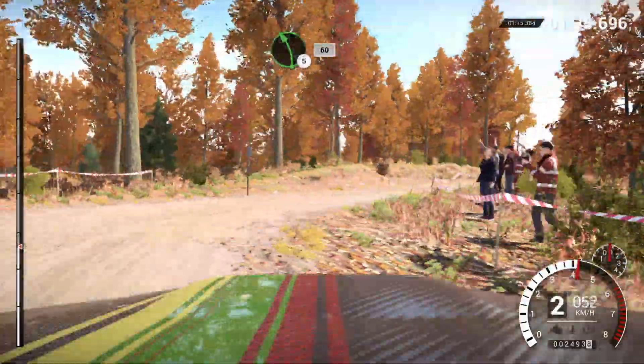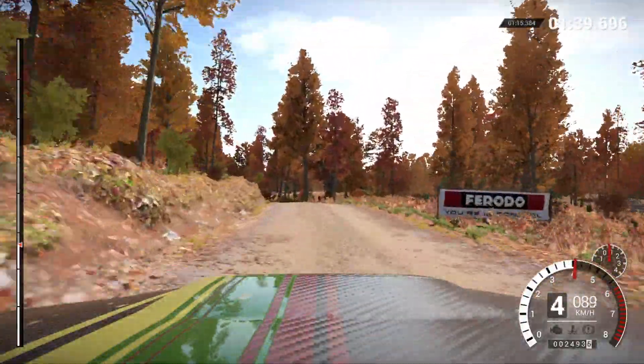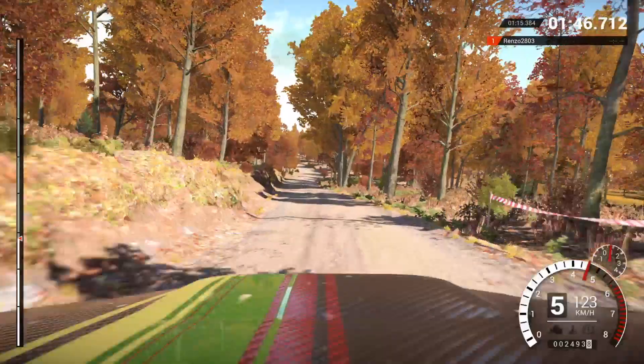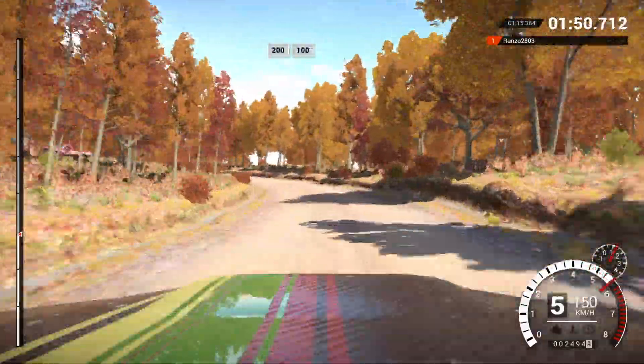Left five. Sixty. Left three long, keep in. Two hundred. Left four, long, keep in. Don't cut. Two hundred. Two hundred over bumps. One hundred.